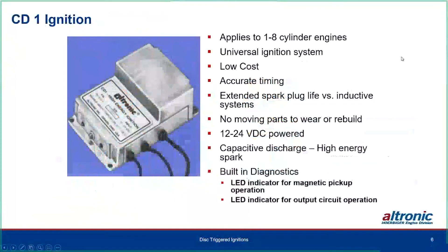The CD1 ignition has been built into this case for many years — initially a plastic case. These are built to fit onto an eight-cylinder engine maximum. It's a universal, low-cost, accurate timing system. The timing comes from holes drilled in flywheels or holes in a metallic disc versus an inductive system. Just like all our CD systems, it extends spark plug life with no moving parts to wear or rebuild. It's totally potted to resist vibration and is 12 to 24 volt DC powered.